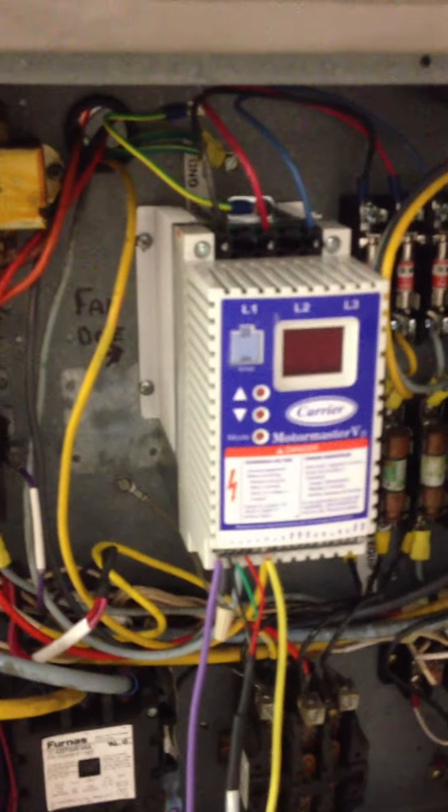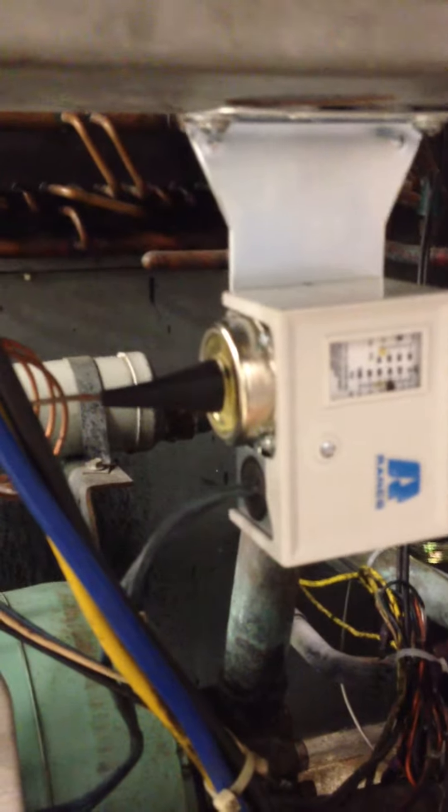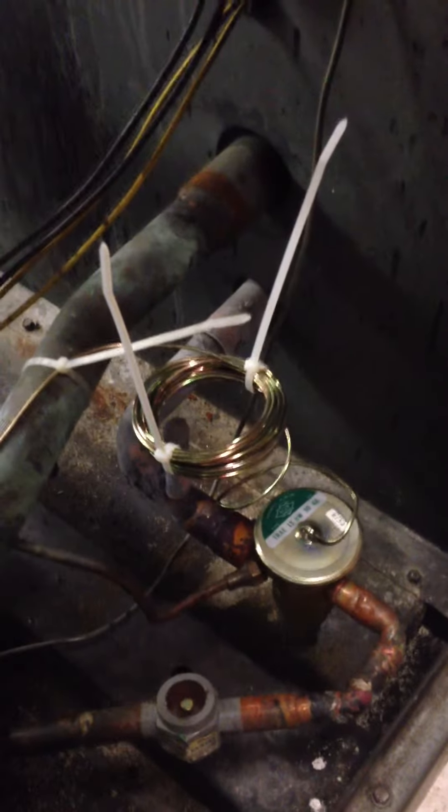This here is the Motormaster Variable Speed Drive for the fan we installed. This here is a new low pressure switch for low temp operations we installed. And then finally, over here is a new thermo expansion valve that we installed.